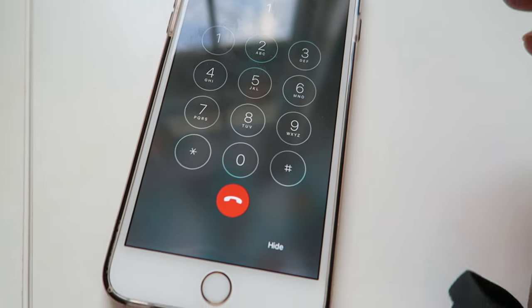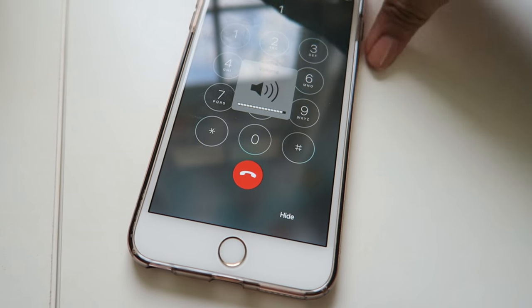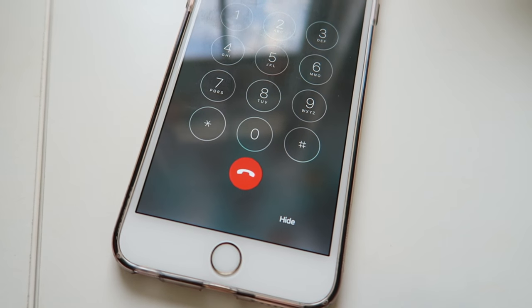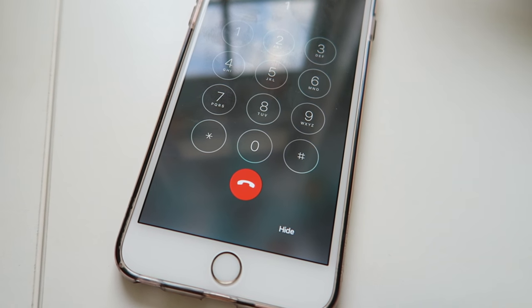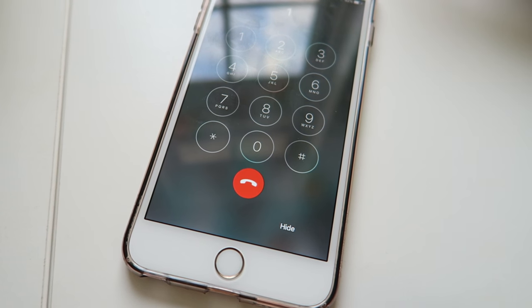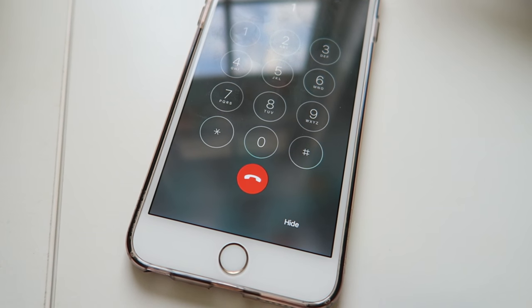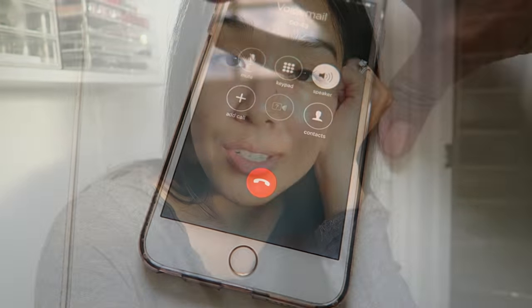I got a voicemail from the place that did my first set of eyelash extensions: 'Hi Elisa, it's Kiri Crook calling from Glow Day Spa. I just saw your review today and I would love to talk to you about it. I talked to the staff that took care of you and they were kind of shocked, so I'd really like to follow up with you and see what we can do.' Apparently they were shocked that I did not enjoy my experience.